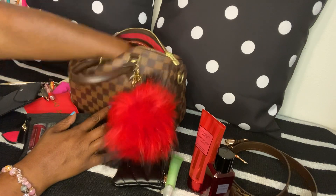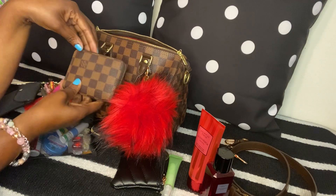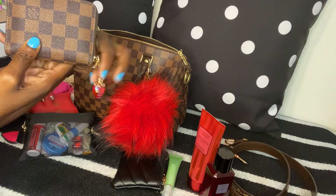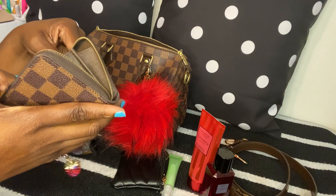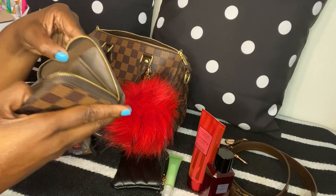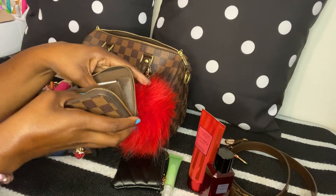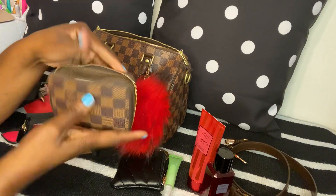I think the last thing is my wallet — my matching wallet. On it I have a strawberry charm I got from Shein. Inside I just have my cards and a couple of dollars — that's all I have in there.